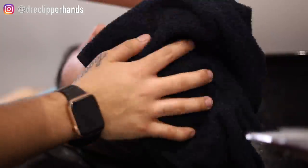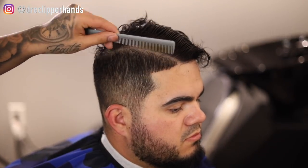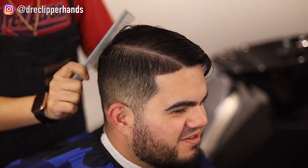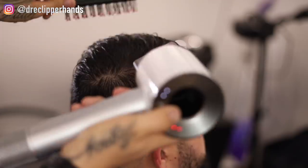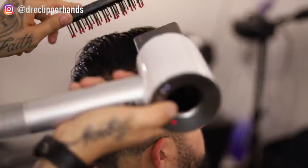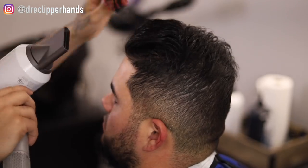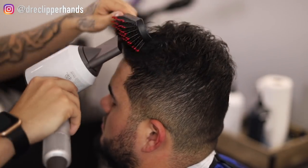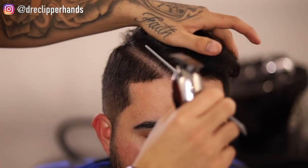We're going to dry his hair with the towel, making sure that I'm not too aggressive with it. While his hair is still slightly damp, I'm going to comb it into place. Since we're not going to be doing a trim — he wanted to keep the length on top — I'm going to blow dry his hair into his desired style. This isn't going to be a finished style, but just to get the hair in place and how he normally wears it, so we know exactly what we're blending into.